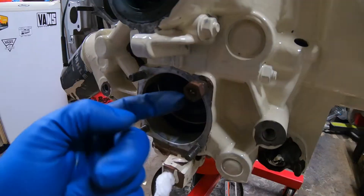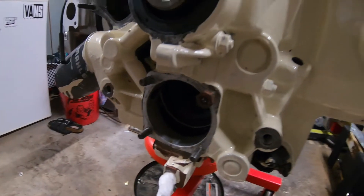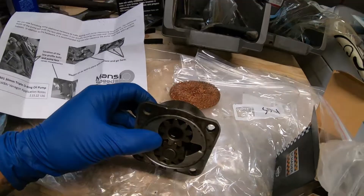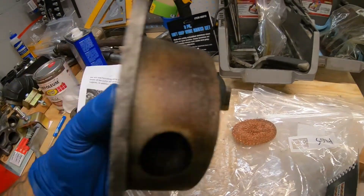Two studs down here because I actually have to replace these studs to accommodate the new oil pump. I went with a company called Manzee Speed — however you pronounce it — it was highly recommended on all the Facebook groups that I'm currently on. This is the standard pump right here — there's your drive gear, here's the idler gear.